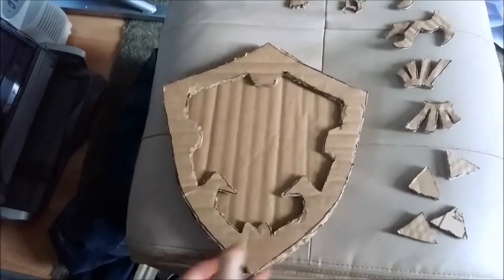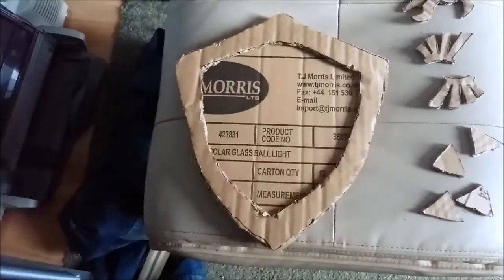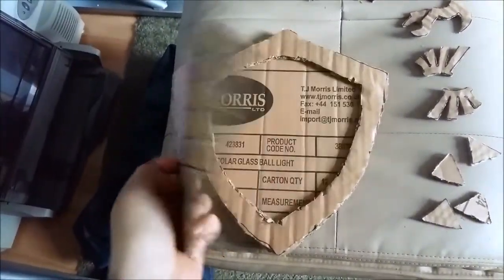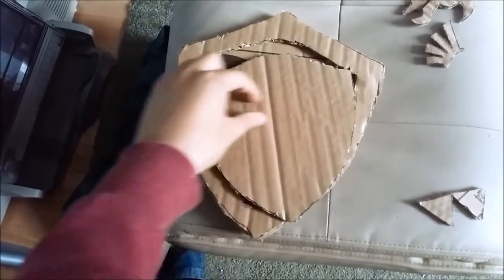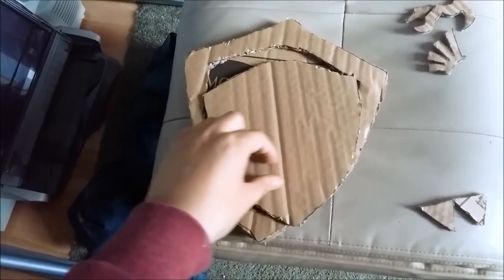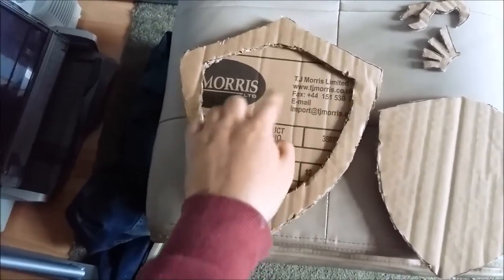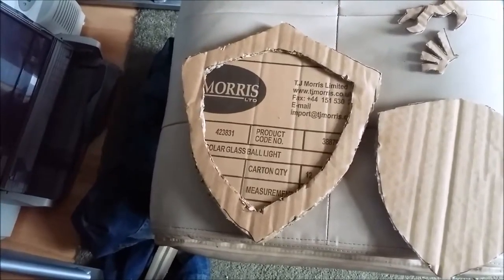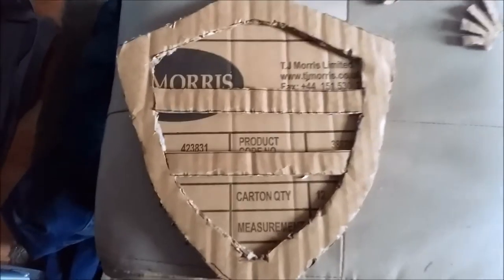You'll have one piece for the front and one for the back. Glue those all together. Once that's dry, take the middle part of the back piece you cut out and cut two strips from it, then place them on the back and glue them down — it should look something like that.